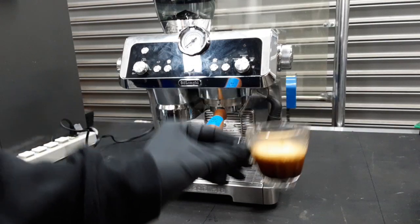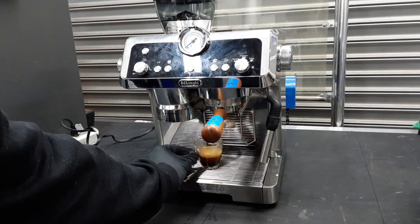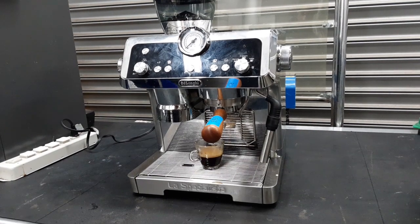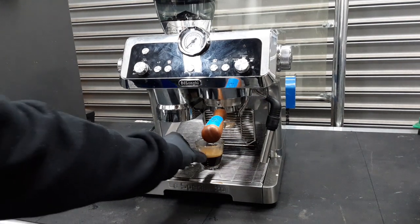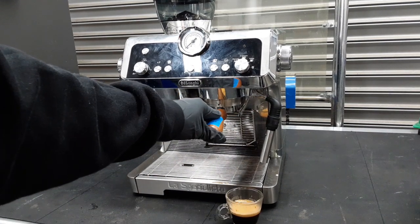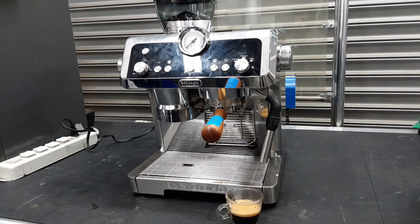Your machine is able to pressurize really well and make a really good shot. We just advise that you get a double walled basket — that's about it. Thank you for watching, leave a like and subscribe, thank you.